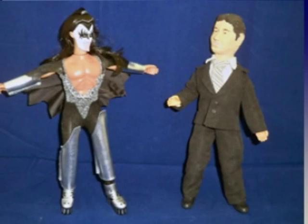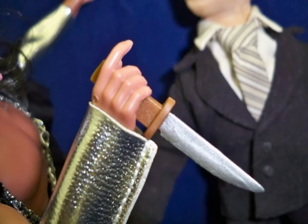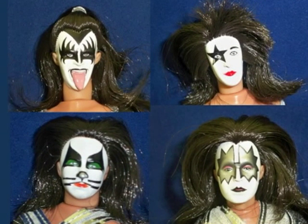Starting with the body, I applaud the Figures Toy Company folks for really stepping it up. The body appears to be made of a more durable plastic, while the hands are made from a flexible rubber that allows for the figures to hold things without the fear of the fingers breaking off. Another positive is the paint application on the faces. I don't know if it's the scale or the technique, but something about the way Ace, Peter, Paul, and Gene look in this 8-inch format is so clean, vibrant, and sharp.